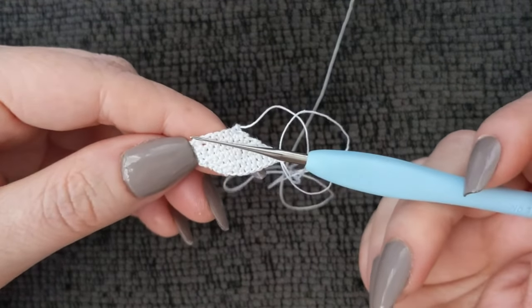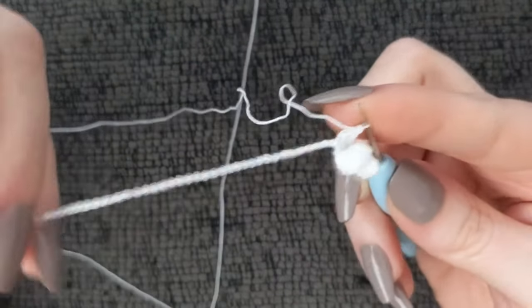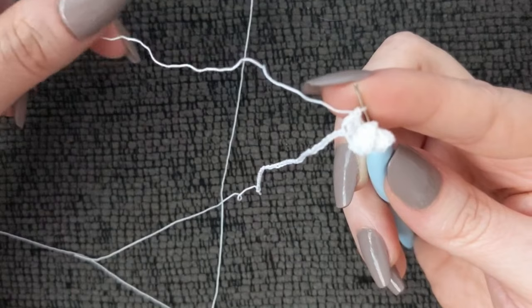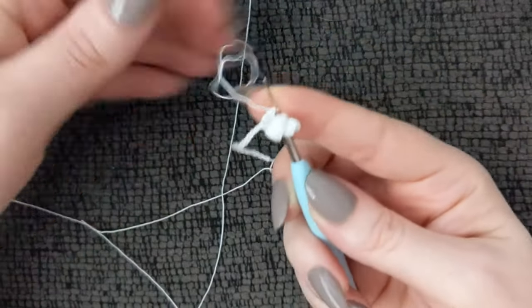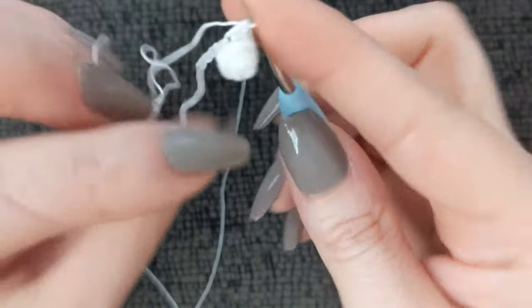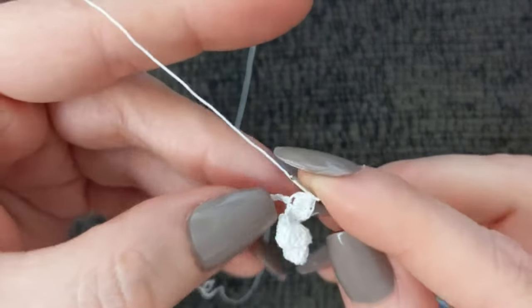Okay, tell me what you think. I chained 50 and worked a double crochet in the fourth chain from the hook, and in that same stitch I put two more double crochet — so three double crochet in every single stitch down. Look, it's already starting to curl without stuffing it and it looks like the right size. The first stitch after you've worked your three double crochet is kind of hard to find, so I'm going to show you.